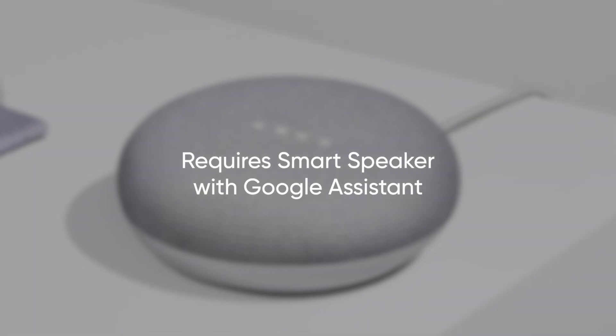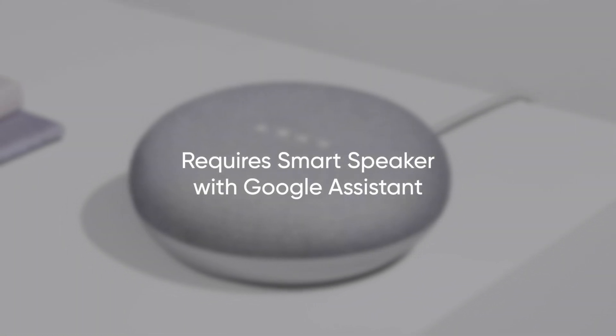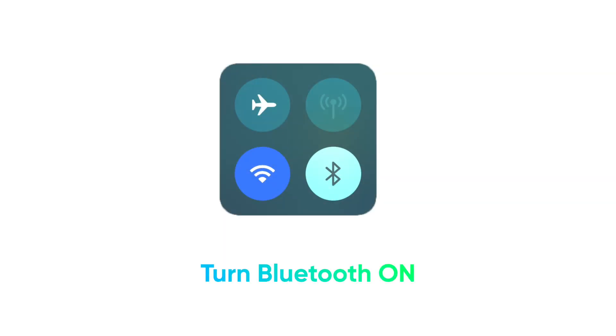To use this method, you'll need to have a smart speaker with Google Assistant capabilities, like the Nest Mini. To begin pairing, turn Bluetooth on on your device.